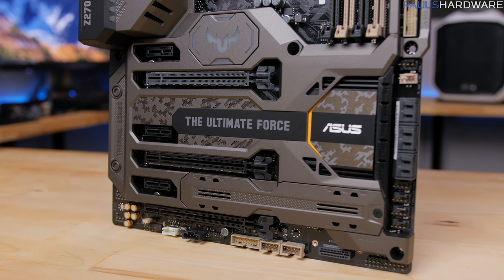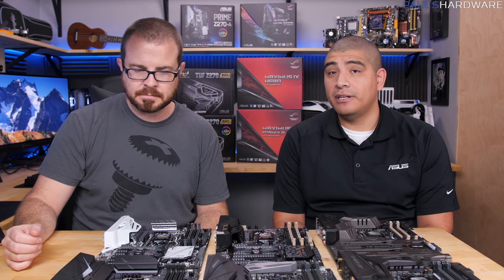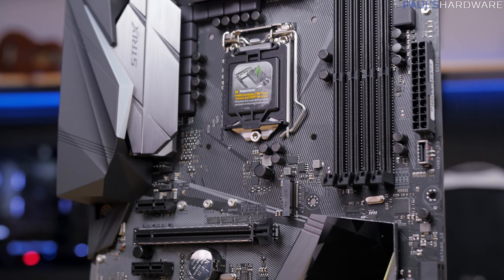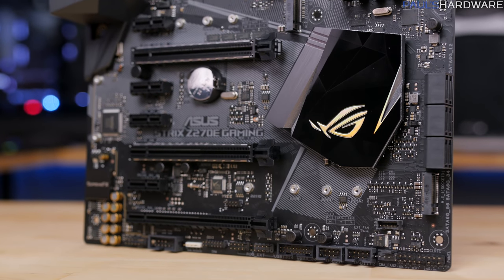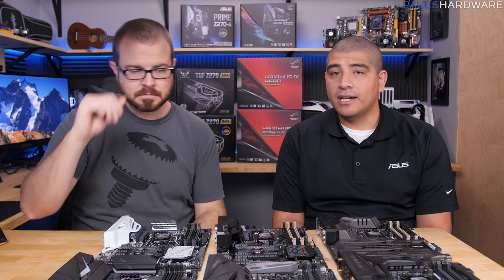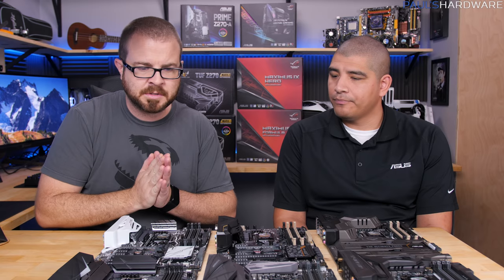Strix was introduced as a sub-brand of ROG. In the previous generation there was a Pro Gaming line, but now everything is folded underneath the Strix banner. Strix along with ROG make up the dedicated gamer segment of motherboards. When you talk about Strix or ROG, they're purpose-built — everything from features, functionality, and the software stack is designed for gamers first and foremost. Strix is the entry and high-performance mid-range series in terms of price, where cutting-edge features from the highest-end ROG boards trickle down. If you're building a system for gaming first, Strix is probably where you want to go.